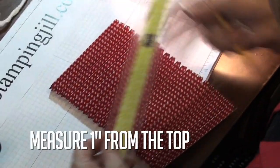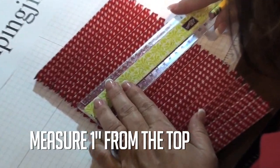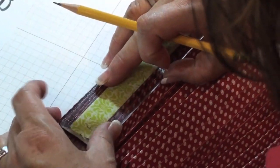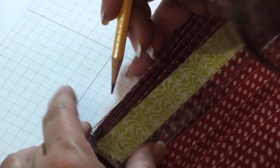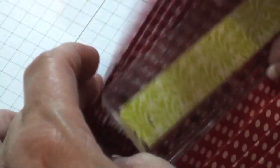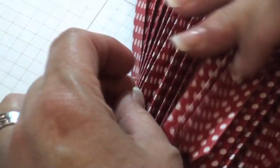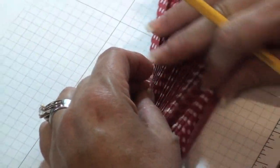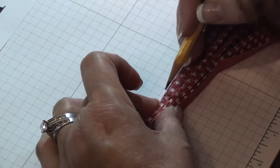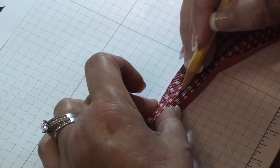Now I'm going to take my ruler and measure from the top here about an inch down or so, and just make a mark on one side. You only need to make one mark, and then after you've started you just scrunch it all together and make all the marks at once. Scrunch that all together, have the one mark, and just make a line all the way across.